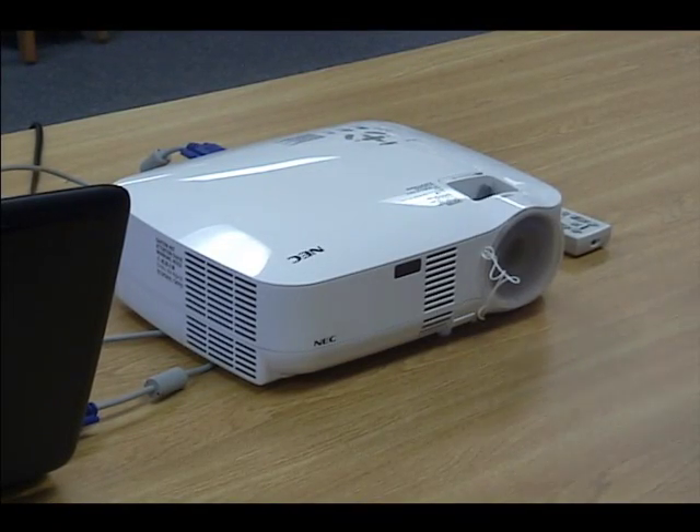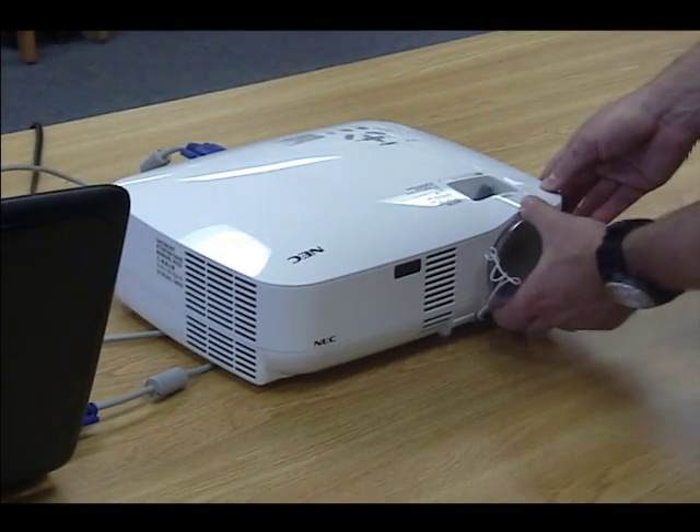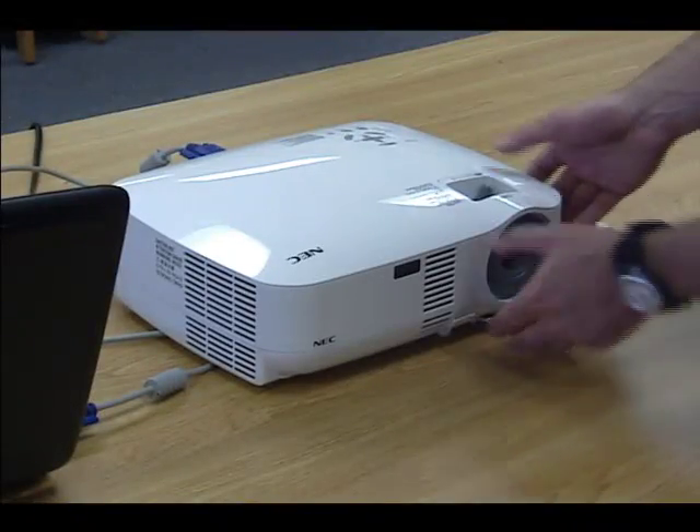Now we remove the cover of the projector and adjust the height so it is pointed correctly at the screen.